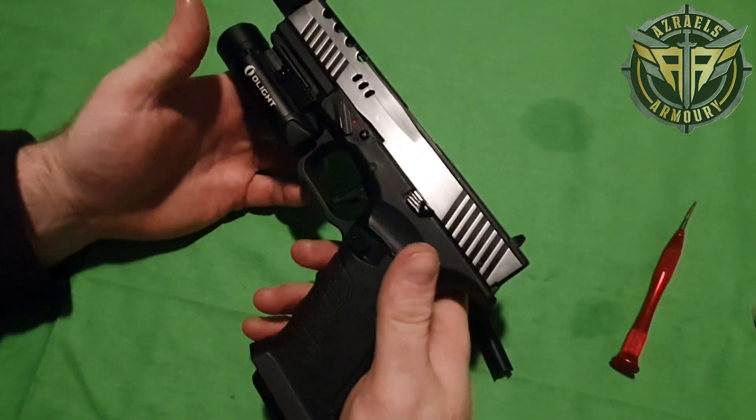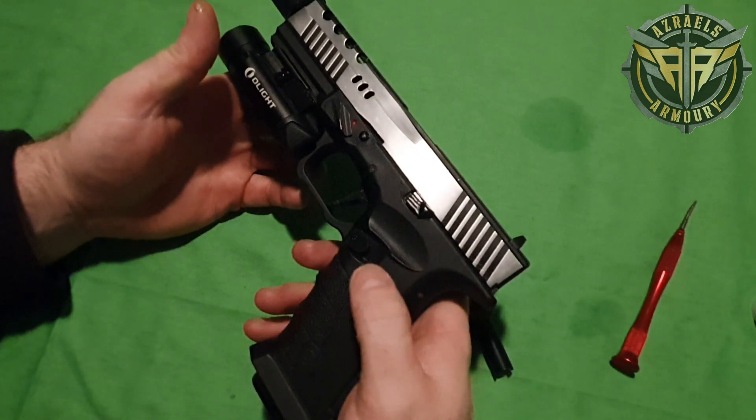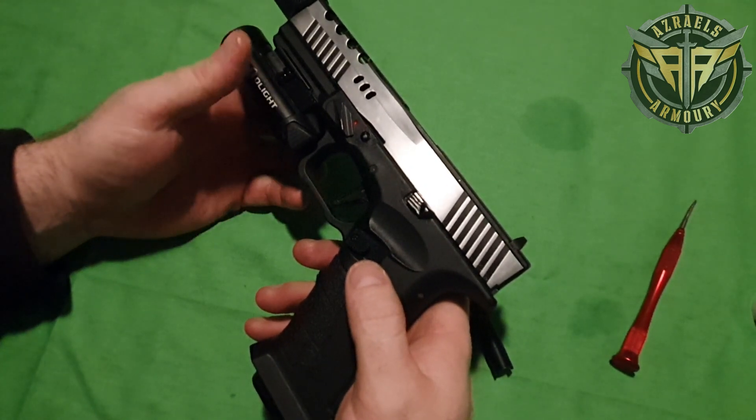If all that fails, you may just need a new valve, which we do have at Azreal's Armoury.